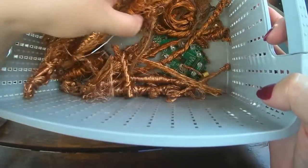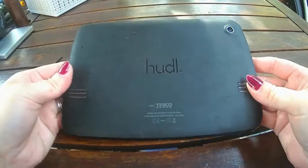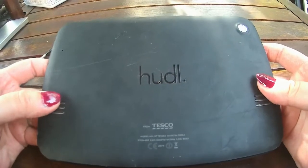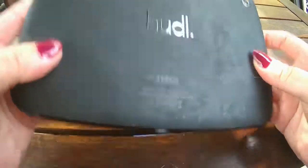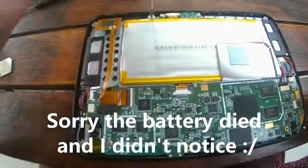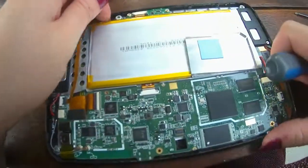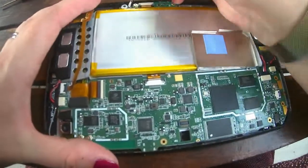I've got big bits and little bits, so doing quite well so far. Anyway, back to the Huddle - I'm quite curious to see what processor is inside here, what CPU. I have sliced open the casing and just trying to get it out.